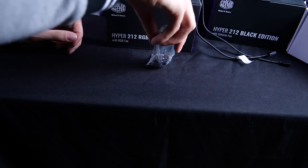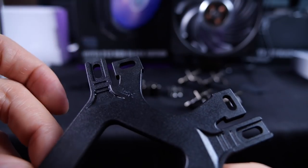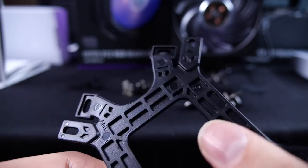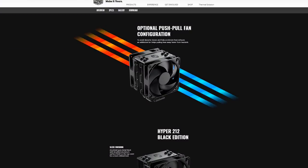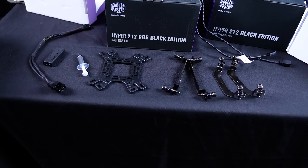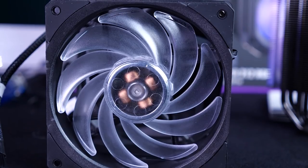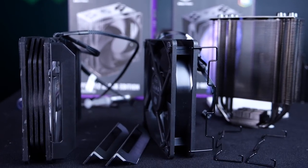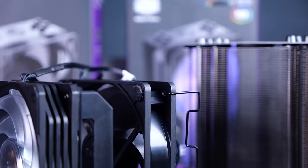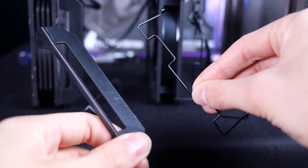Let's see what's in this box. We have AMD screws, Intel screws, brackets for Intel and AMD, and a bracket for the back that works with both Intel and AMD as well. We have some thermal paste, a fan splitter cable for if you want to add another fan for a push-pull configuration. With the RGB version, you get the RGB controller with a Molex connection for your PSU, in case your motherboard doesn't have an RGB header. The big difference between the RGB fan and the Black Edition is the fan mount — the Black RGB Edition has plastic mounts for the fan onto the heat sink, while the Black Edition has the new metal attachment for the fans. Both coolers come with an extra set for installing an additional fan.